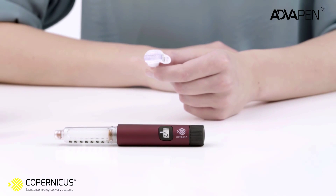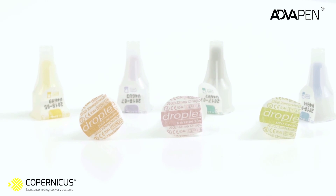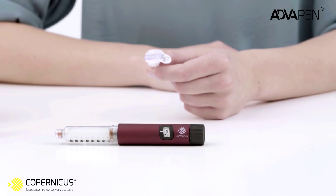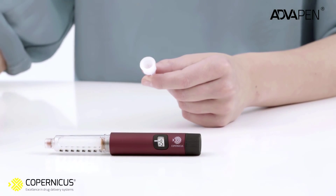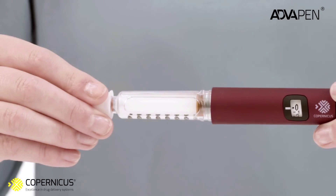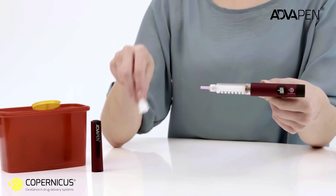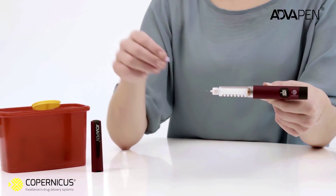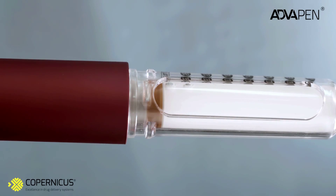Now your pen is ready for needle attachment. There are different sizes of needle — the length and diameter that suit you best shall be determined during your conversation with the doctor. To attach the needle, rip off the paper tab from the outer needle shield and attach it to the cartridge holder by turning it clockwise. Remove the outer needle shield — remember to keep it in order to remove the needle after injection. Then remove and dispose of the inner needle shield.